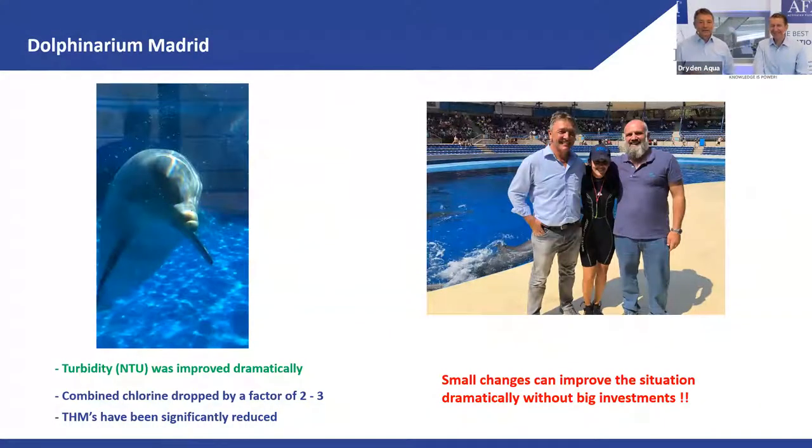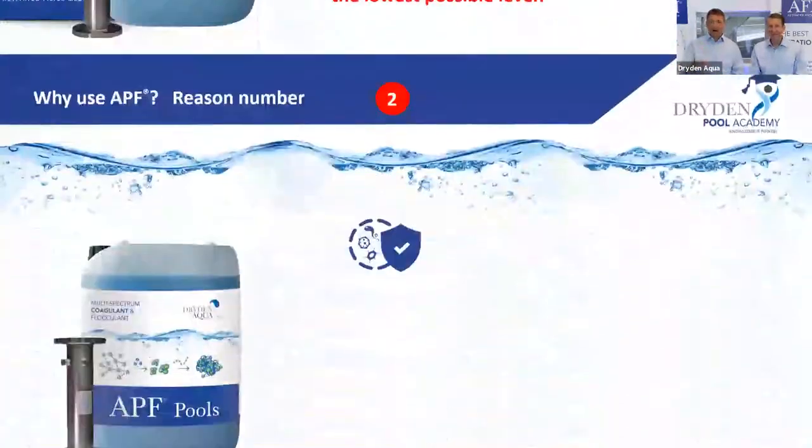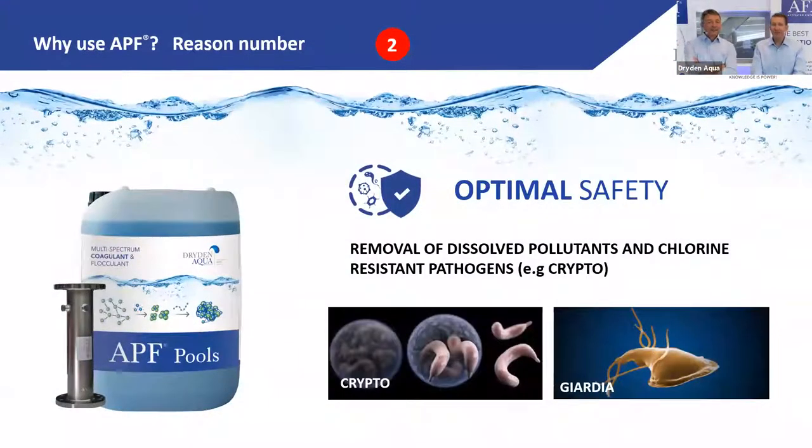To summarize the reasons to use APF: reason number one — best filtration down to 0.1 micron. Chlorine demand is reduced to the lowest possible level. The water just looks great — clean, clear water. Green water is nice water.